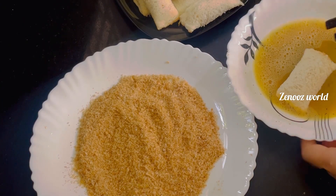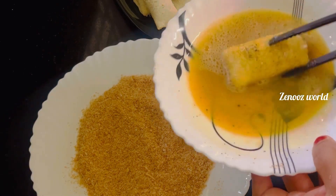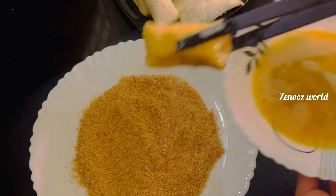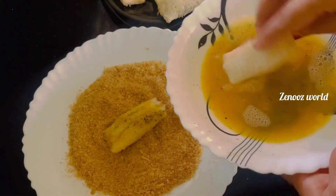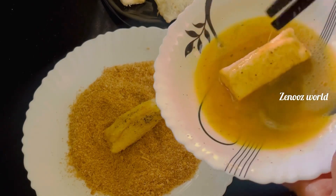We will cut the bread. We will cut the bread on the sides. Then we cut the bread crumbs, then dip the bread roll in and add the bread crumbs.